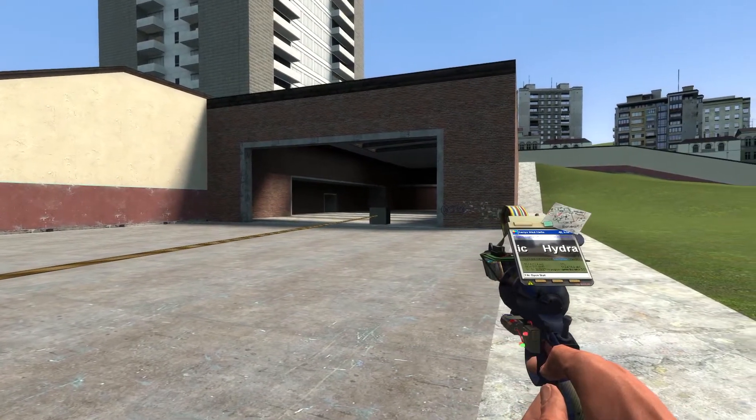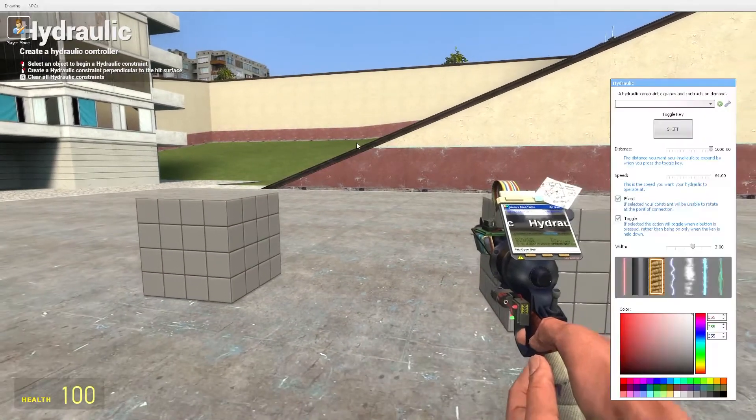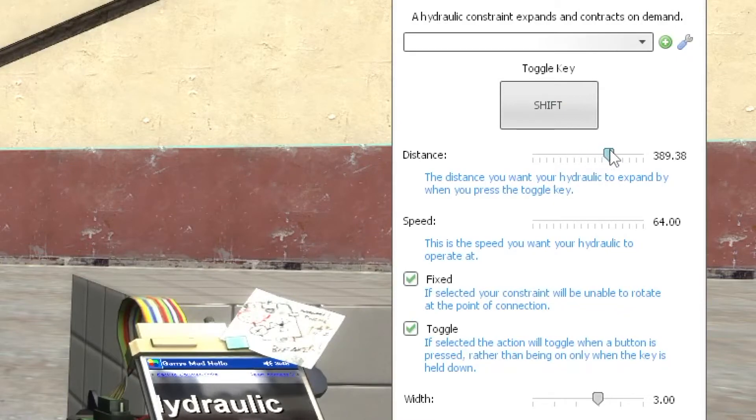That cube is still going. Now if you don't want your cubes to go ridiculously far, you can adjust the distance of how far you want the hydraulic.